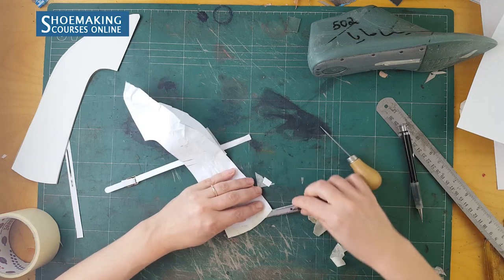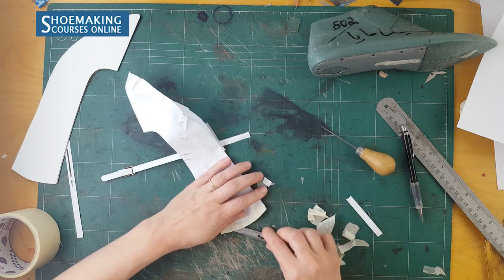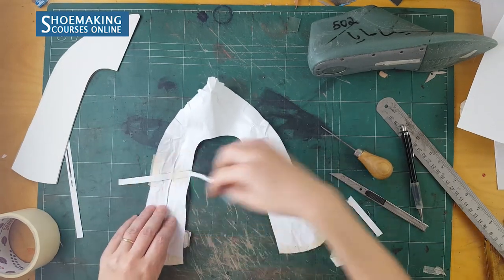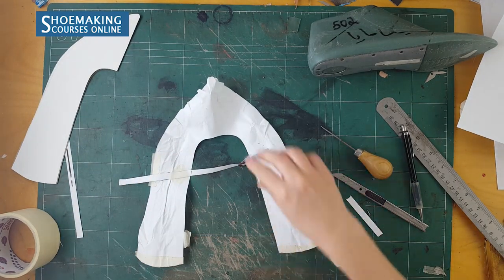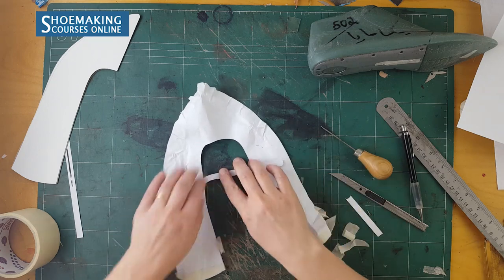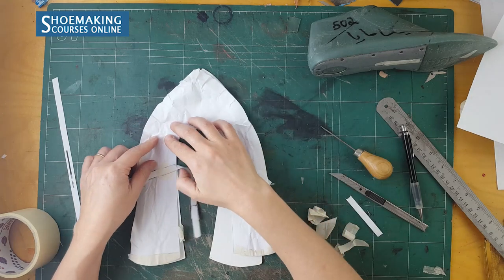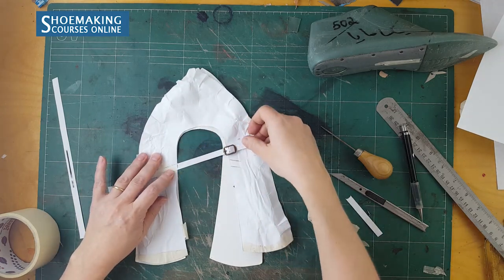Transfer the position of the strap onto your basic pattern. Add the strap to your cardboard — mark all this, mark the strap position — and then make the strap separately as its own pattern.